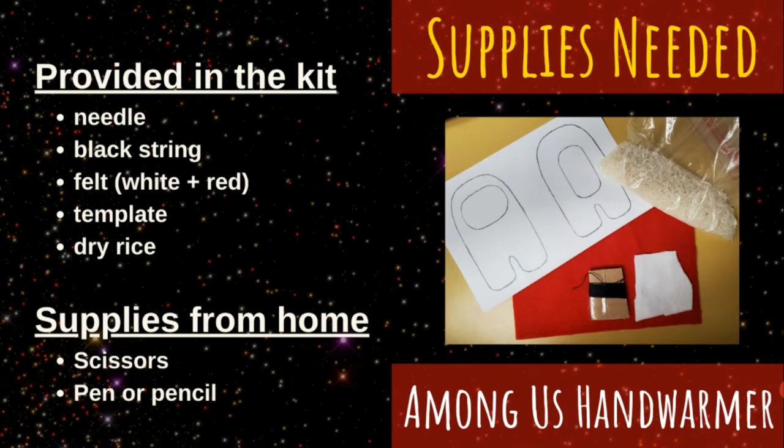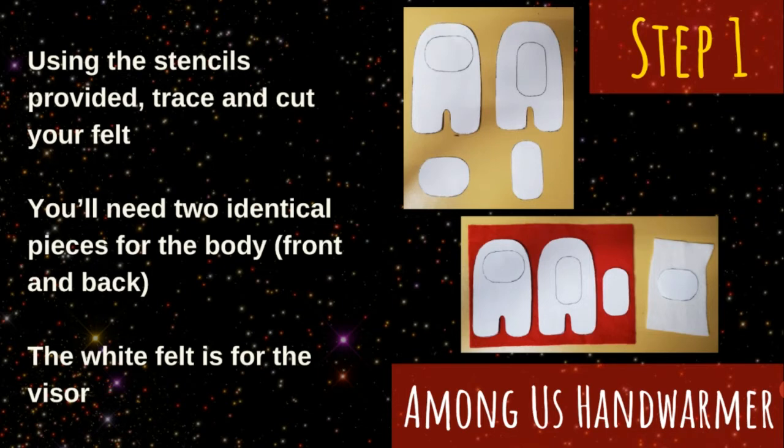The first step to creating your crewmate is to cut out the four pieces of felt you'll need to build its body. If you reserved a kit, a template has been provided for you. After cutting out the templates, you can use a pencil or pen to trace the templates onto the felt. You'll need to fit two identical pieces for the front and back of the body, as well as the back piece, on your colored felt, and the visor will use your small piece of white felt.